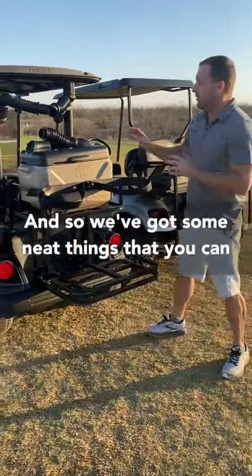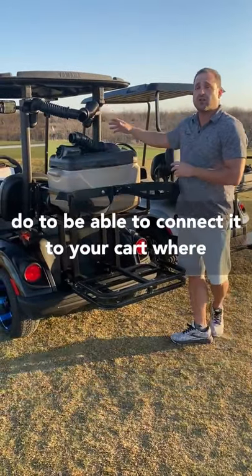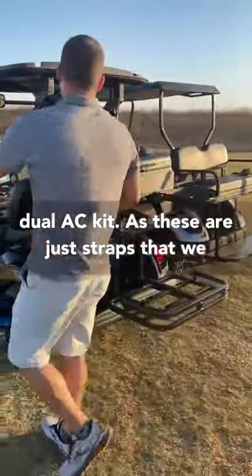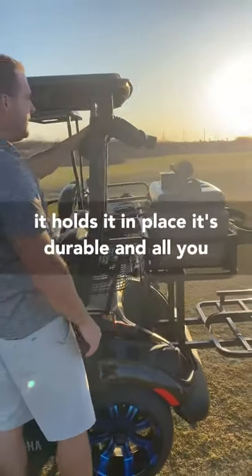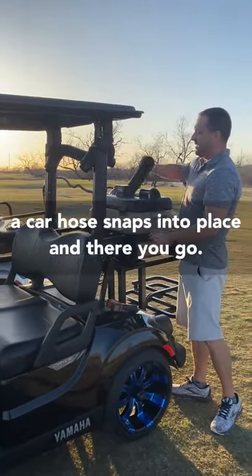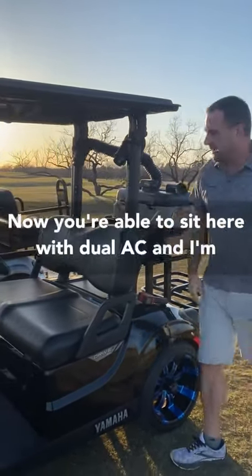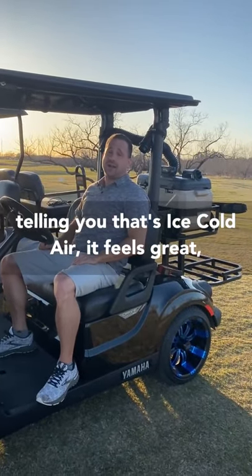We've got some neat things you can do to connect it to your cart — it's all modular. What you see here with our dual AC kit, these are just straps we bought at Walmart. We stuck them on here and it holds it in place — it's durable. All you've got to do for the dual AC kit is take our hose, snap it into place, and there you go. Now you're sitting here with dual AC.